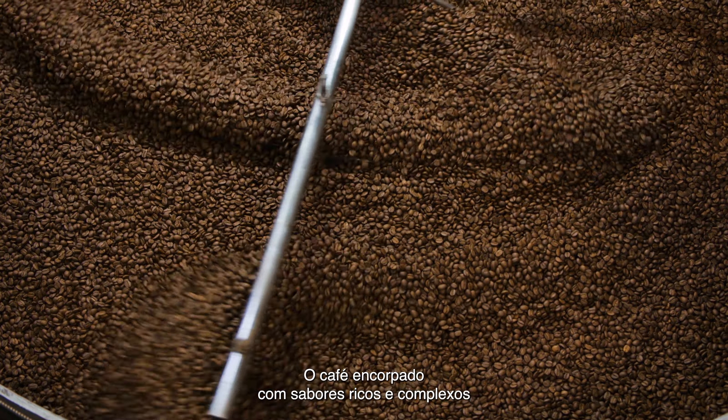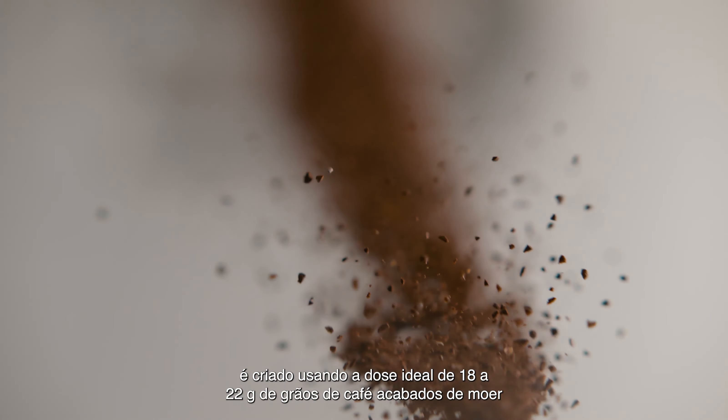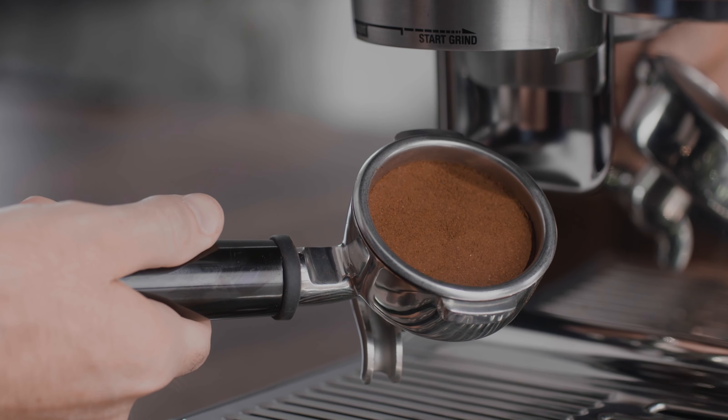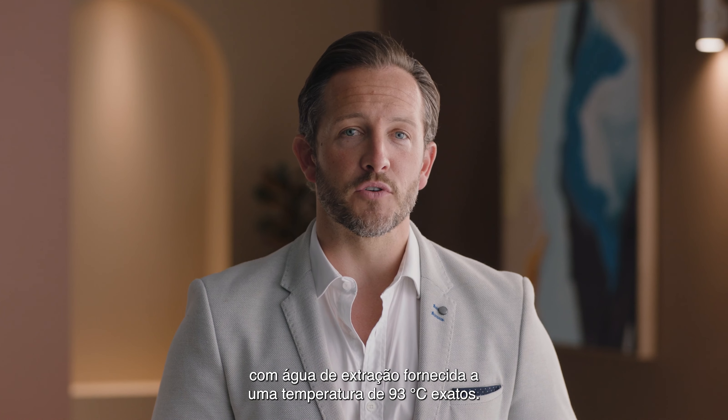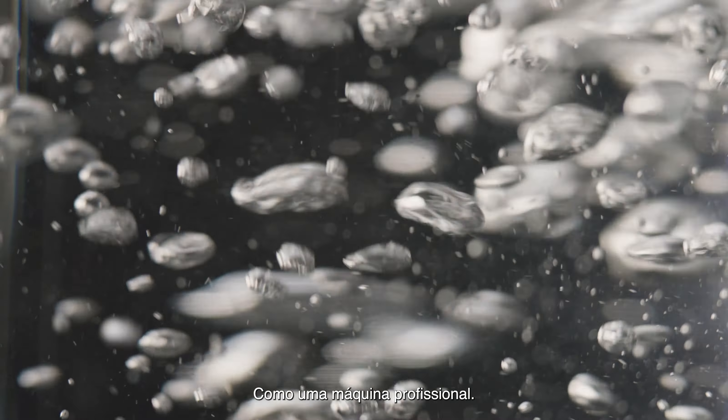Full-bodied espresso with rich and complex flavors is created using the ideal dose of 18 to 22 grams of freshly ground beans, with a brew water temperature delivered at precisely 93 degrees Celsius, just like a commercial machine.